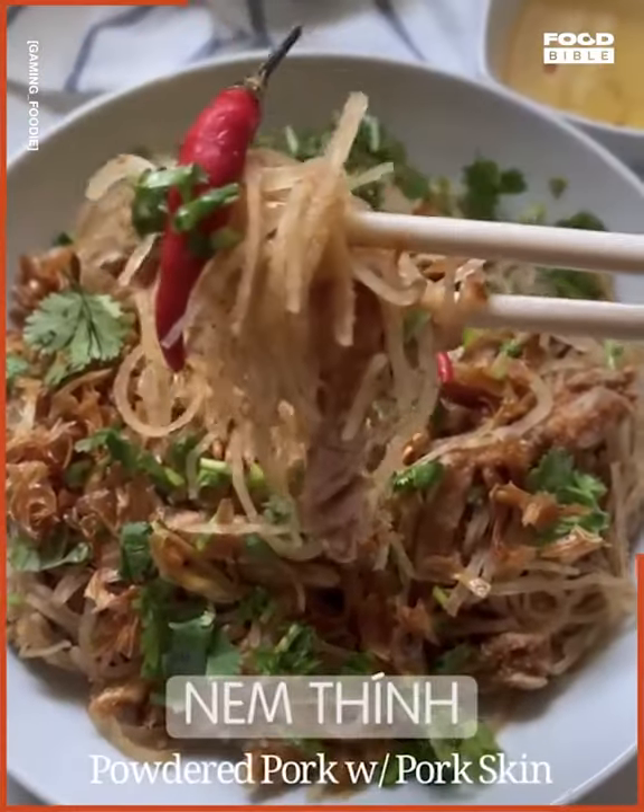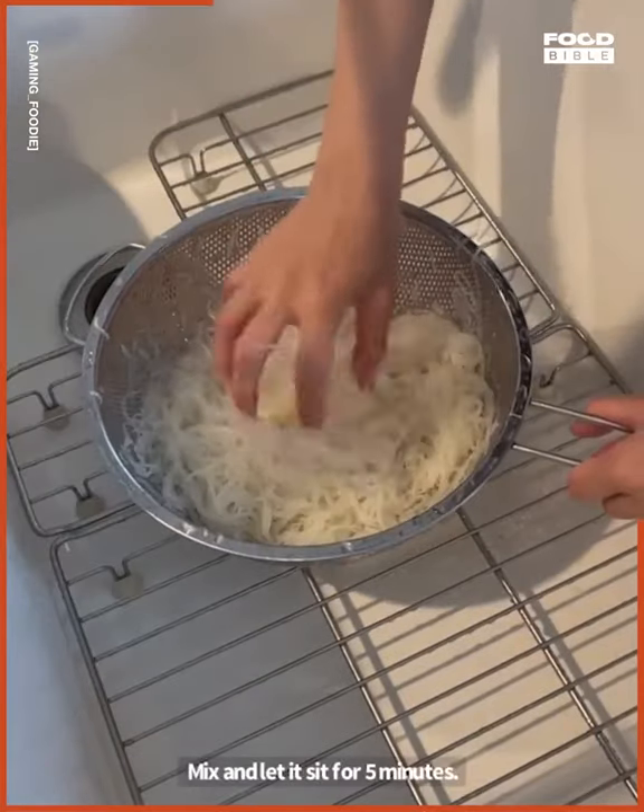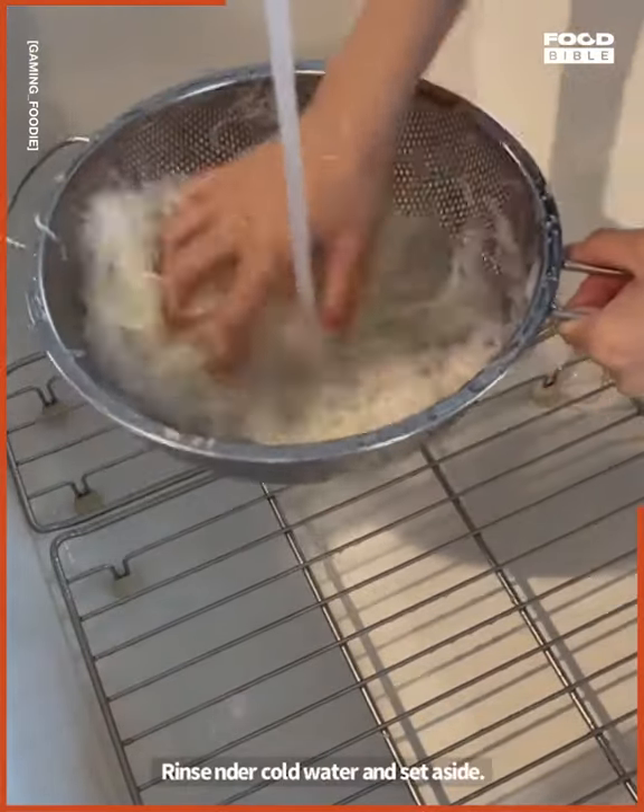Hello, hi! This is how I make Namton. Wash your pork skin, sprinkle with salt, mix and let it sit for five minutes. Rinse under cold water and set aside.